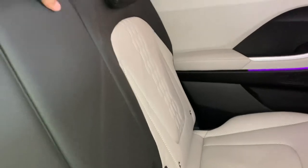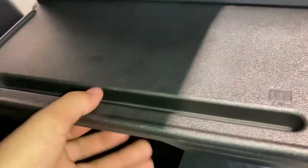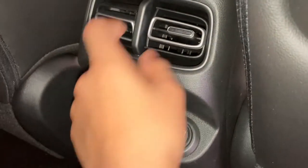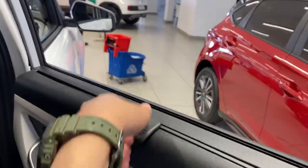You've also got an armrest here, but no cup holders, funnily enough. Where did you put the cup holders? These are for bottles. Come on, Hyundai — where are the cup holders? You've got a USB charging point and air vents here. You also get sun blinds for the sun, obviously.